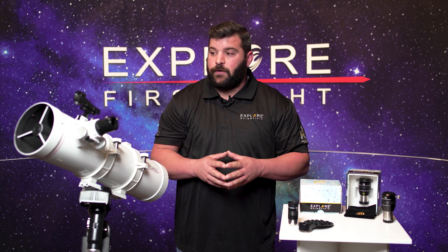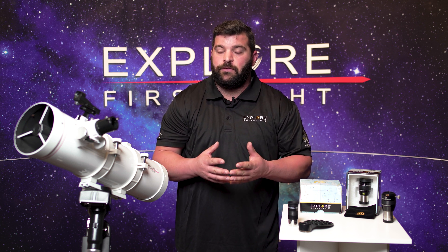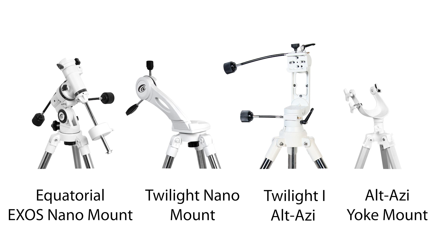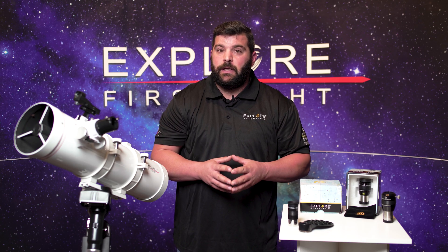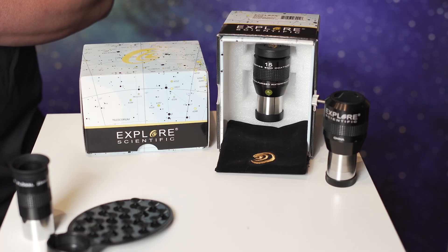Now with these particular first light telescopes they always come with a couple of options as far as mounts: the EQ3, a nano mount, a twilight one, or an alt-az mount. With these particular telescopes it is always recommended that you get multiple eyepieces, and I always recommend the 52 degrees series that we see here.